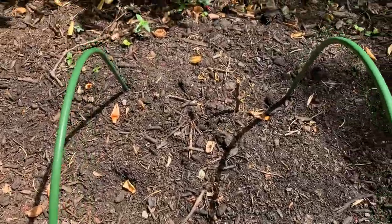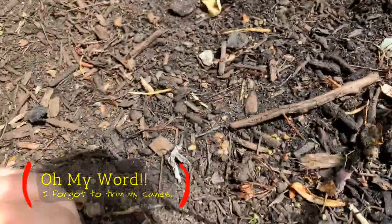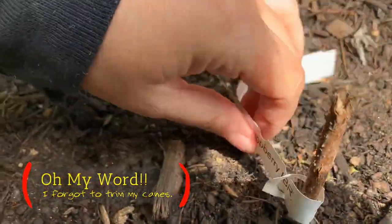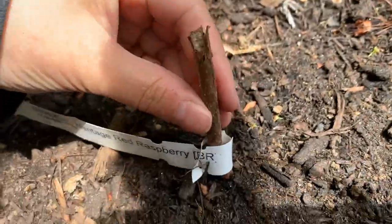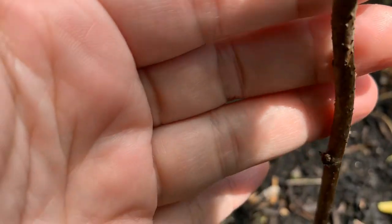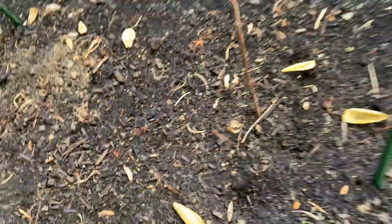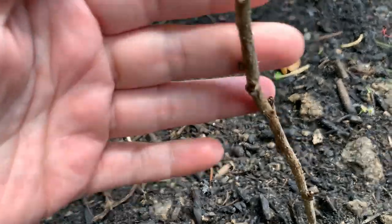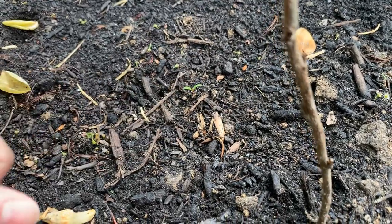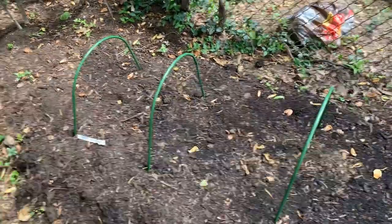I planted these canes about a week ago and there's already new growth on some of them. I'm going to have to give them a good watering, although we did just get rain. These others are starting to show some form of life — this one here is starting to bud up. These are the Carolinas. I've set up all the hoops and now I'm going to put the mesh over top.